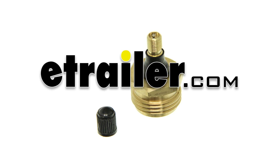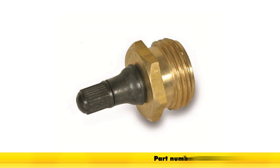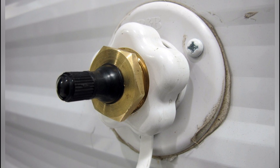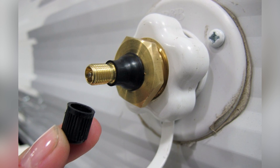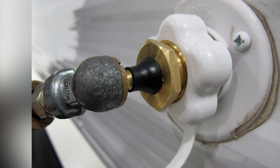Today we're going to do a demo on our Camco RV Waterline Blowout Plug, part number CAM36153. This durable blowout plug made of brass hooks directly into your RV's city waterline hookup. It uses a standard Schrader valve to help blow out your waterlines completely, just like what you'd have on your car tire. It offers simple installation with no tools required.